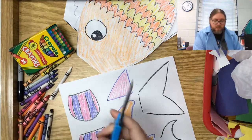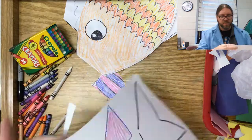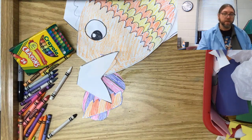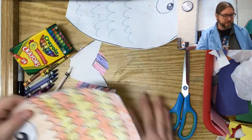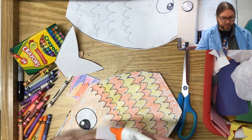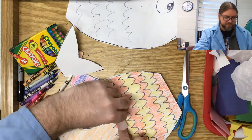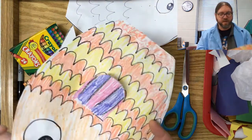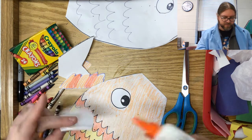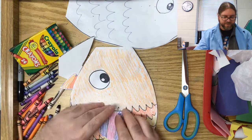Scissors found! I'm gonna cut these out real quickly, just cutting along my lines. Now that we have those cut out, you can attach them to your fish. I want one little fin here — I'll put a little line of glue on it and stick it on. You could even fold it a little bit so it comes outward. I'll do the same thing on the other side, making sure they're in a similar place. There we go — I've got my little side fins.